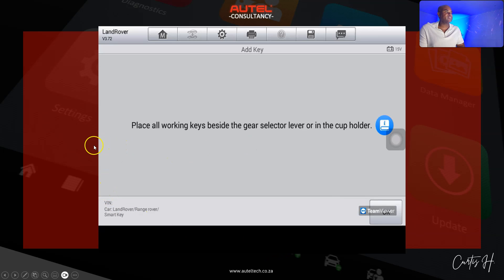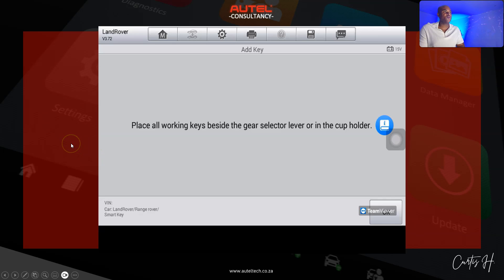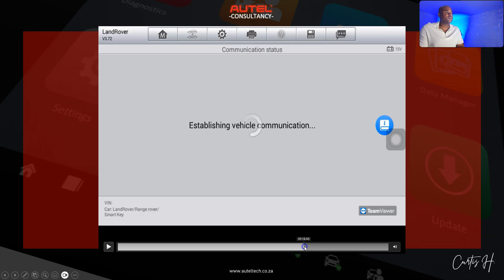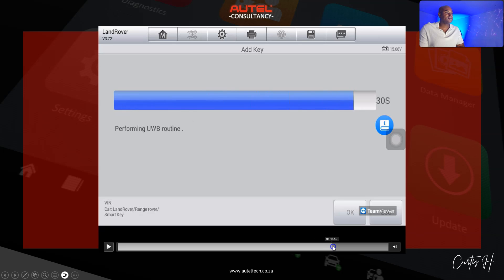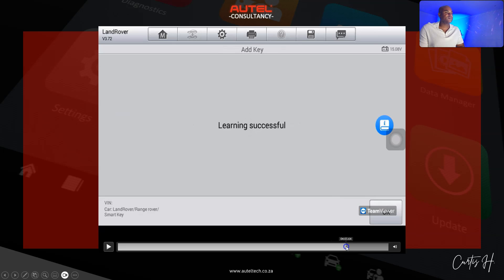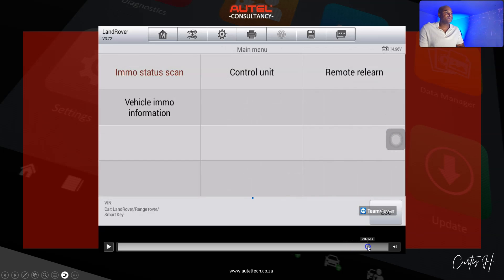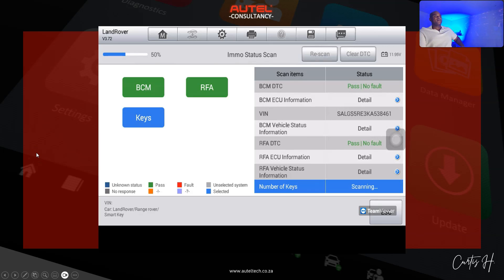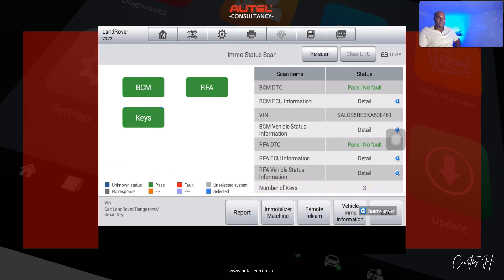The next prompt says: 'Place all working keys beside the gear selector lever or in the cup holder.' We do that, click OK, and it finalizes — making sure all keys are registered and working in the system. The result shows: 'Number of keys learned: 3. Performing UWB routine... Learning successful.' We exit and do one final scan, which confirms the number of keys is now three.